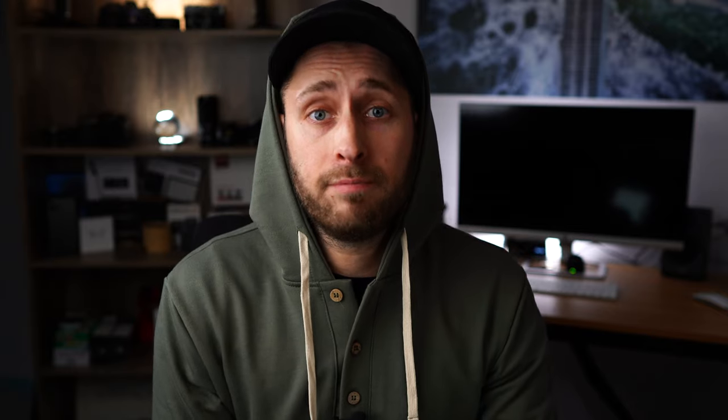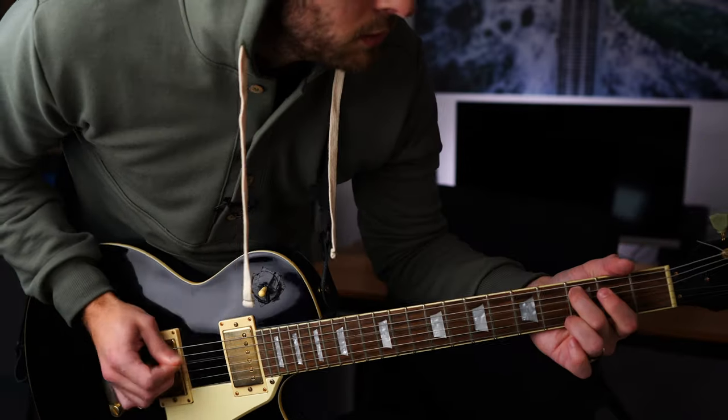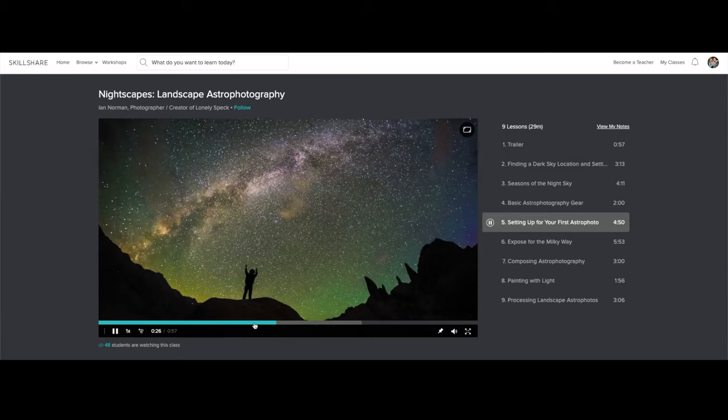I am by no means an expert when it comes to astrophotography, but today's sponsor Skillshare actually has an entire course covering it. Thank you Skillshare for sponsoring today's video. Skillshare is an online learning platform for creators with over 25,000 courses, covering everything from business to playing guitar. If you want to learn more about astrophotography, check out the video on Skillshare. A premium membership works out to less than $10 a month, and if you click the link down below, Skillshare will give you two months free.